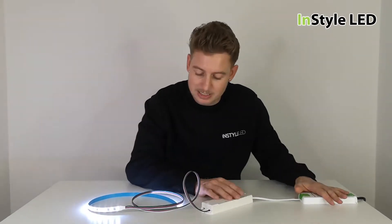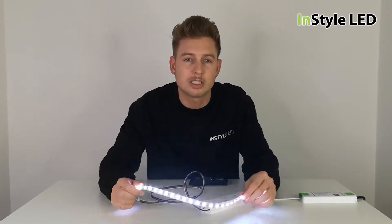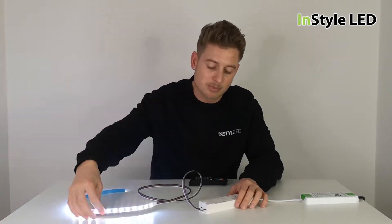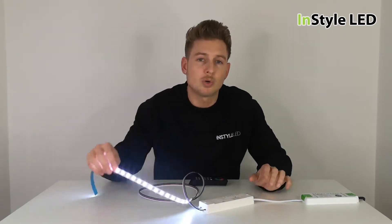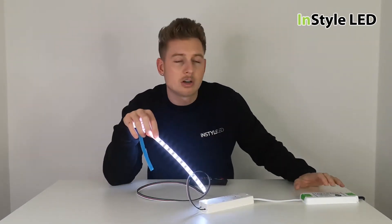When your power supply is connected up, it should go into a setting of all channels on, which is a kind of bluey-white. At that point you would know the power supply is working, the LED strip is working, and the receiver is working. If this is not lighting up at all, or you're getting just a small red glow, then your power supply is the wrong voltage.